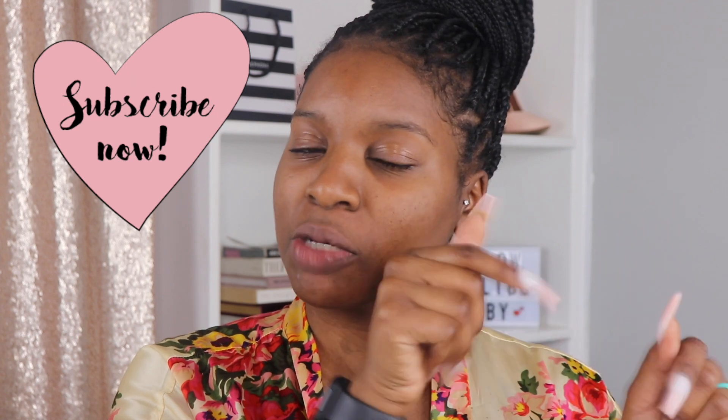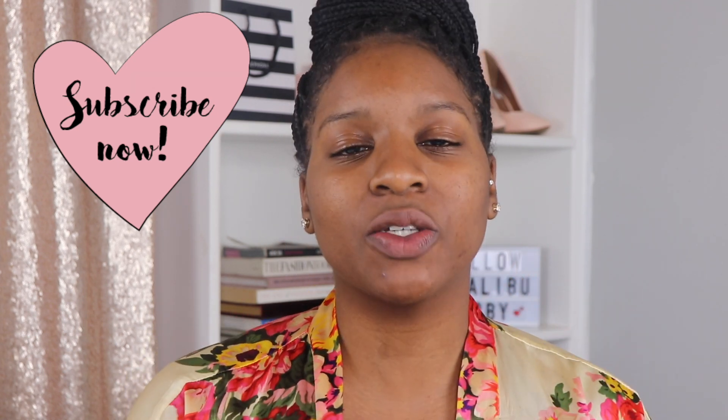Hey y'all, it's me Malibu Darby. Welcome to my channel. Today we are talking about skincare again. I'm in the process of trying to get my skincare routine products down for you guys, but I received something in the mail today and I immediately was like, oh, I want to try this. If you're interested in learning more about beauty and skincare, please hit the subscription button below.